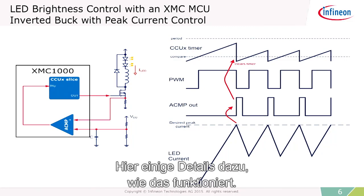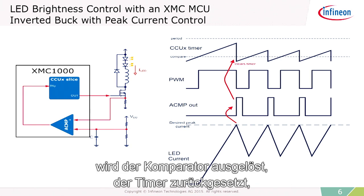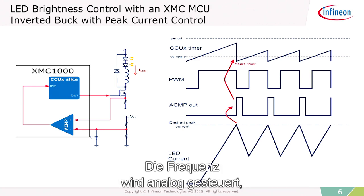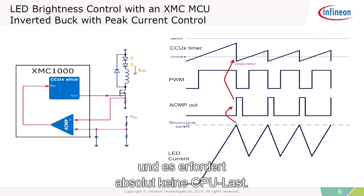Here's some details about how this works. As the current in the LED reaches its peak, the comparator trips, the timer resets, and the MOSFET is turned off for a fixed amount of time. After that time, it turns back on and the process repeats. The frequency is controlled in an analog way — it's very smooth and easy to do, and it requires absolutely no CPU load.